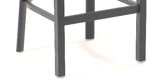Another great feature is the plastic floor glides which are safe for use on any surface. In addition, this chair is California CA117 rated and fire resistant.